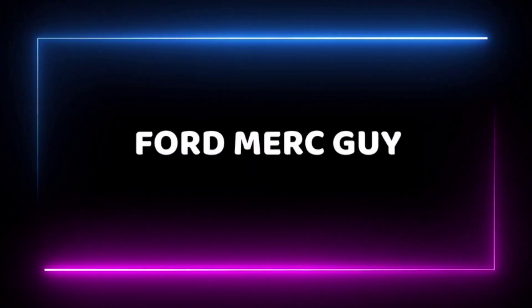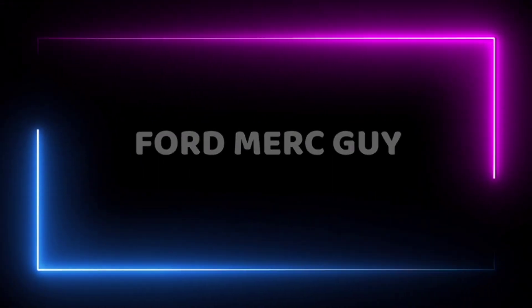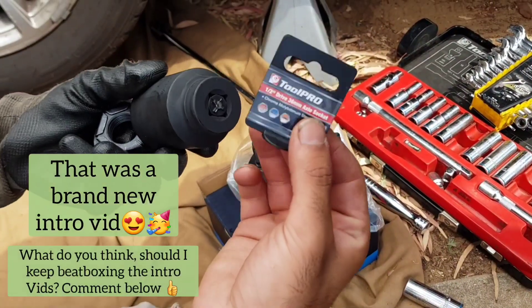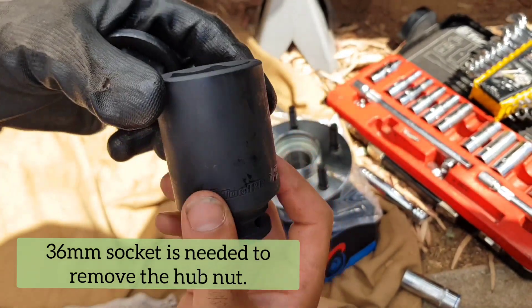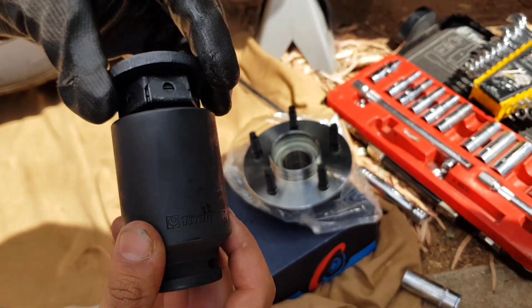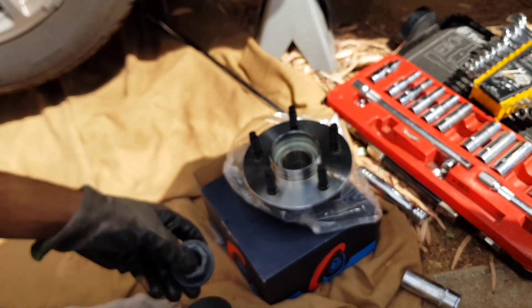Today, ladies and gentlemen, we're going to be changing a wheel bearing on a Ford Falcon BF. One of the first things that I needed to buy was a 36mm axle socket, so that we could get access to the nut that's actually holding the wheel bearing onto the car. I got that from Super Cheap Auto — make sure you've got one before you get started with this job.